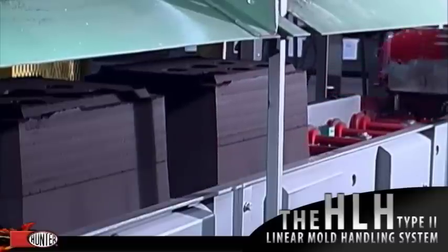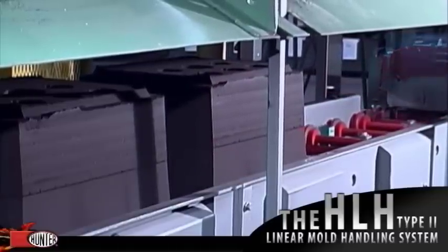The length of the conveyor and corresponding number of positions can be varied to meet customer requirements.